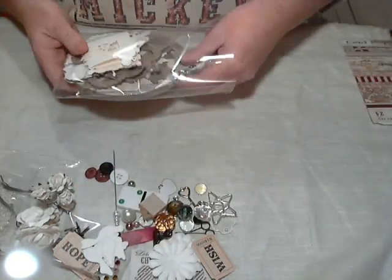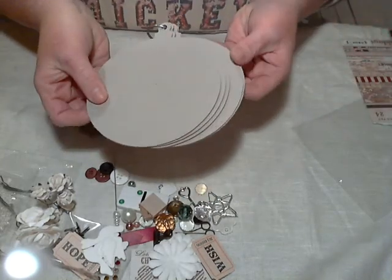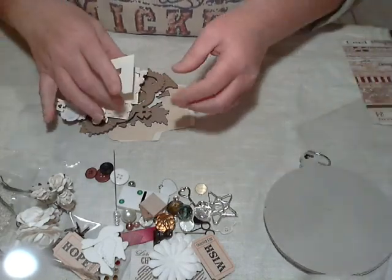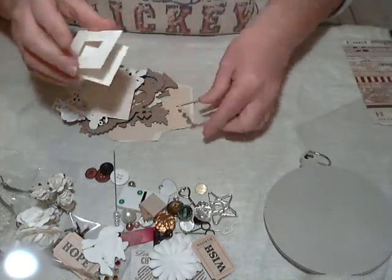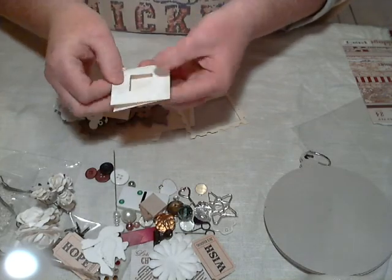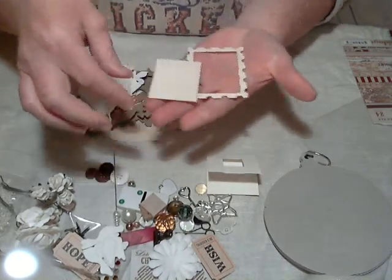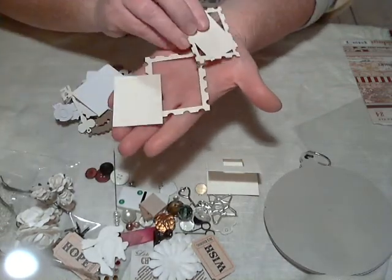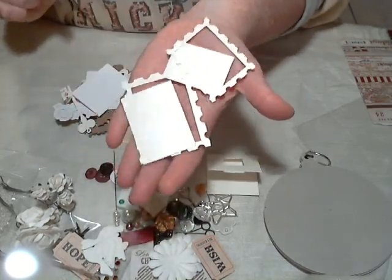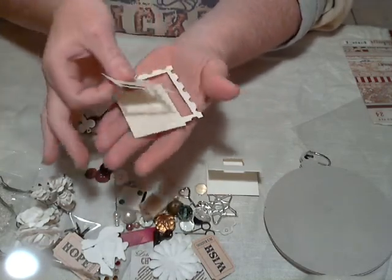You're going to get lots of die cuts with this kit. You'll also get the five-page chipboard ornament album with the binding ring attached. You'll get the small two-inch card — you can use it as a tag or use it for whatever you want. You'll get two of these poster stamp frames done in a pearlized paper, really pretty.